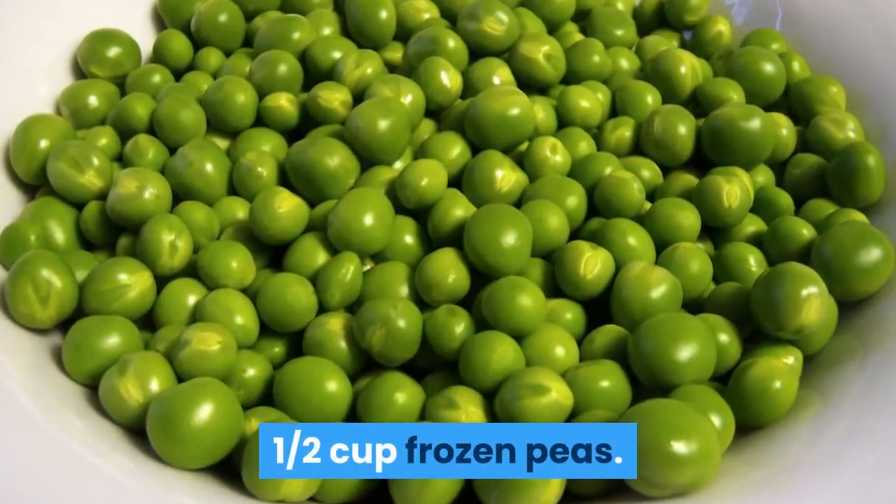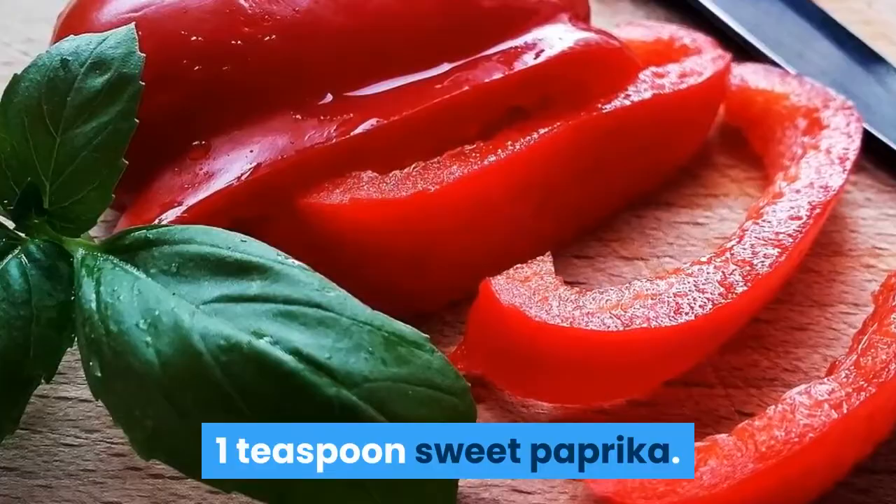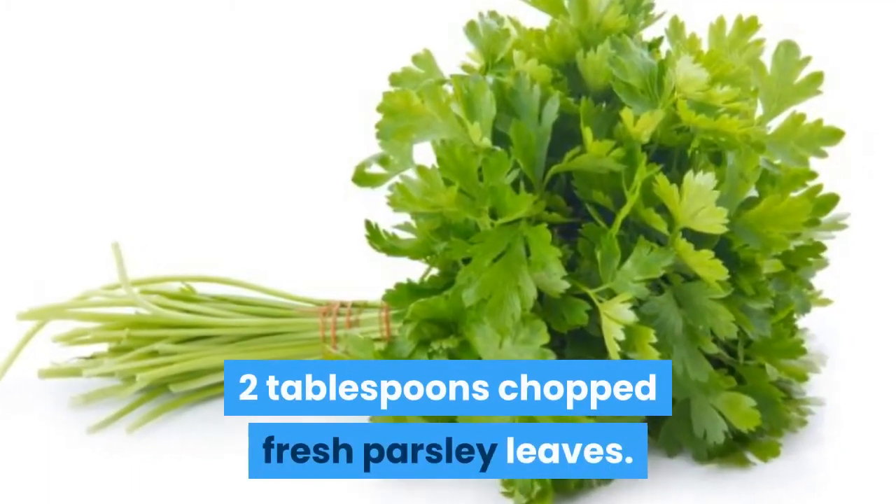One half cup frozen peas. One teaspoon sweet paprika. Two tablespoons chopped fresh parsley leaves.